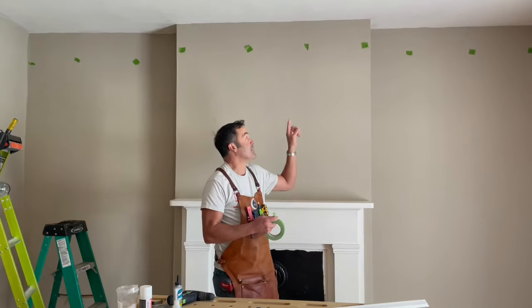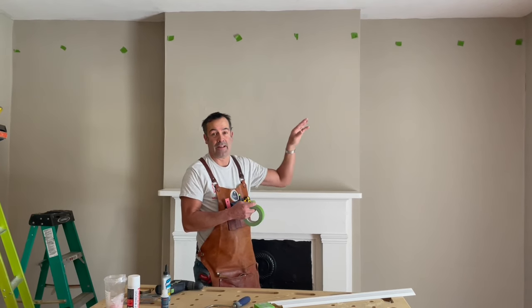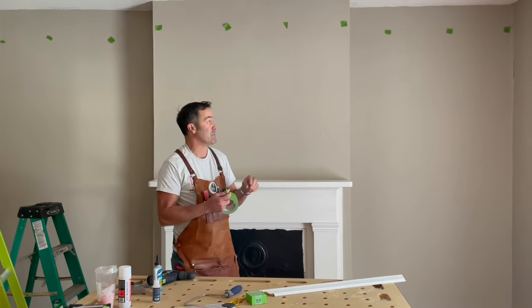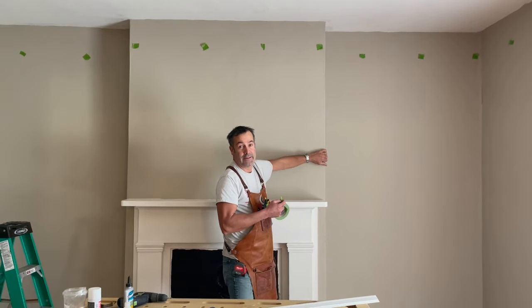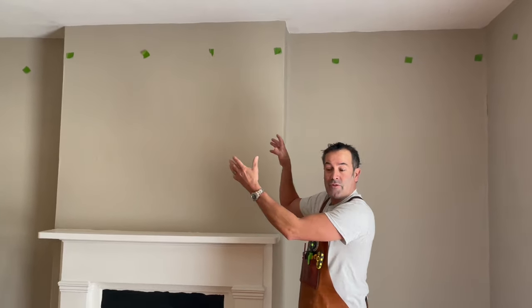Now that we have put tape on every stud location, the next step is to identify our layout. One of the most important things with layout are corners — you have inside corners and outside corners. An inside corner would be a corner like this, and an outside corner would be a corner like this. When doing a ring that has outside corners, I always like to do the outside corners first because they are the showpiece of crown molding — they have to be dead on, and that's what makes a professional-looking installation.